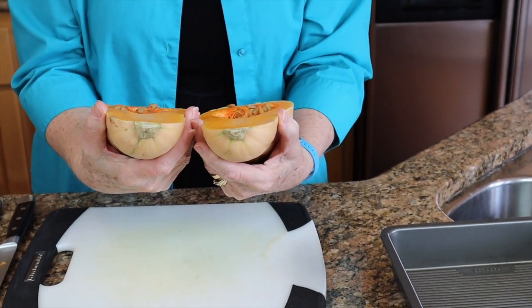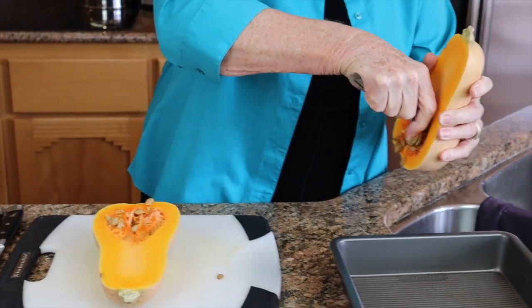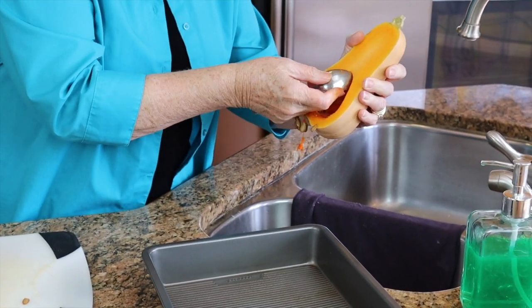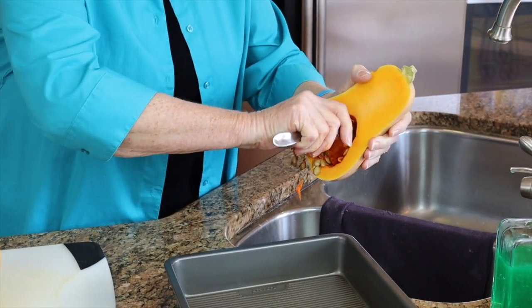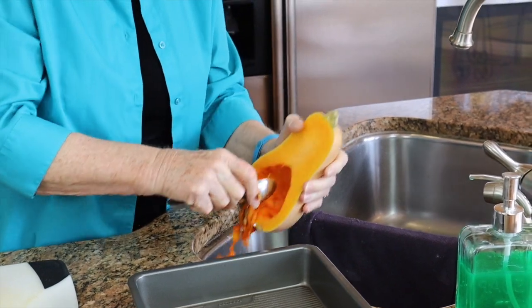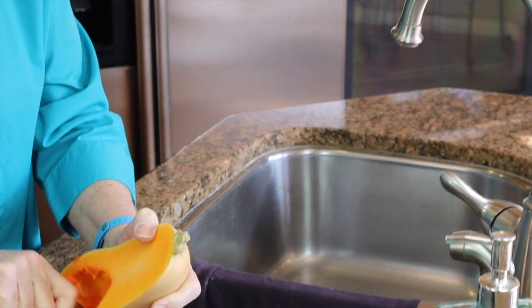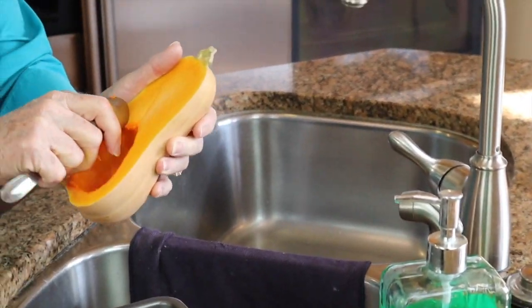That is just about perfect. I am going to quickly scrape these seeds out. Now you can save these seeds if you want, but I don't. I want to get all the fibers out if possible, and that means a little bit of scraping with this spoon along the sides. That is pretty clean.